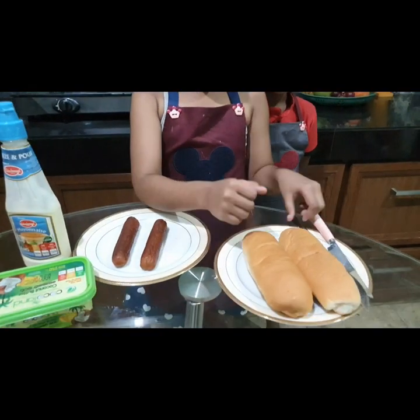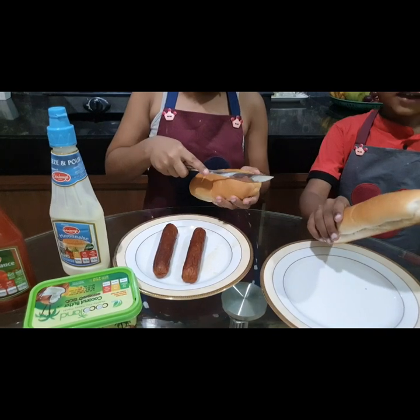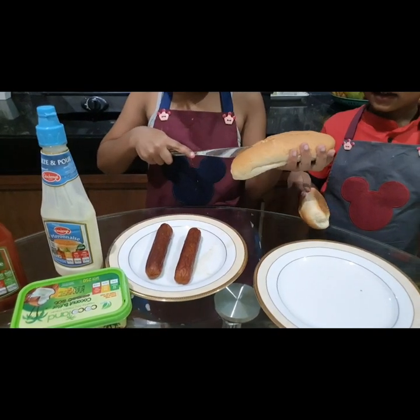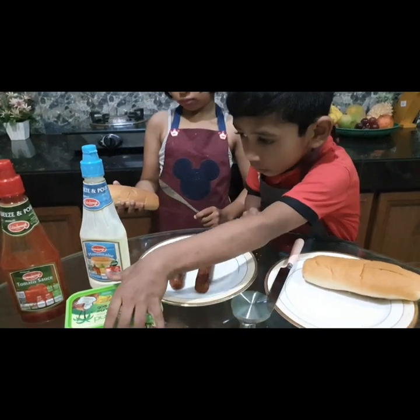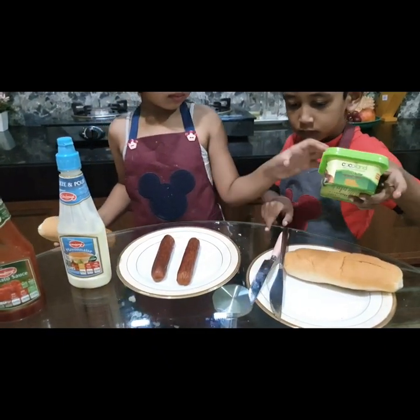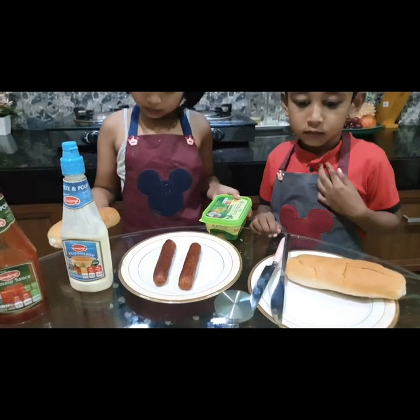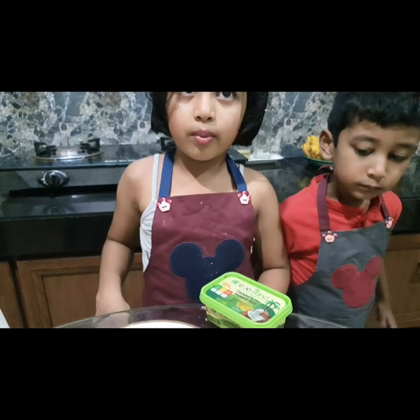First cut your bun. Then add your butter on your bread. Put the bun in the back.